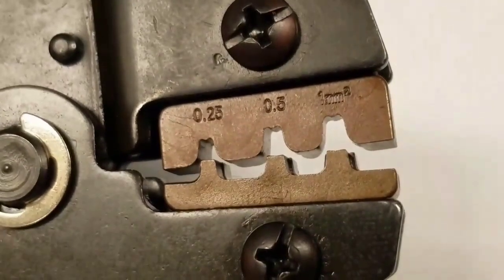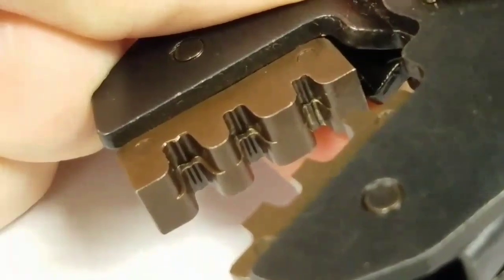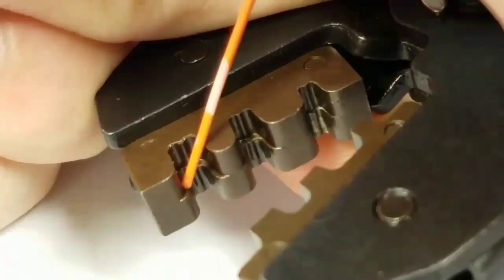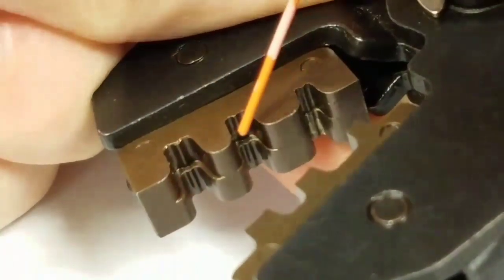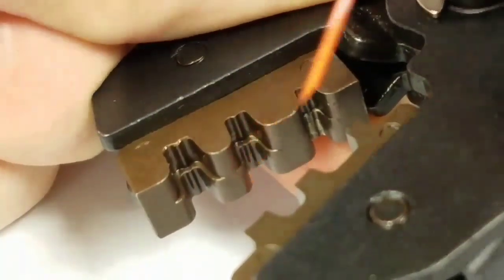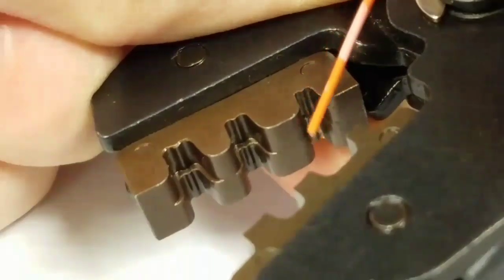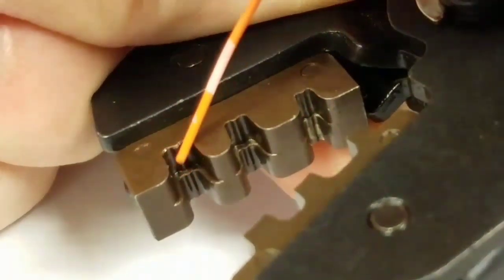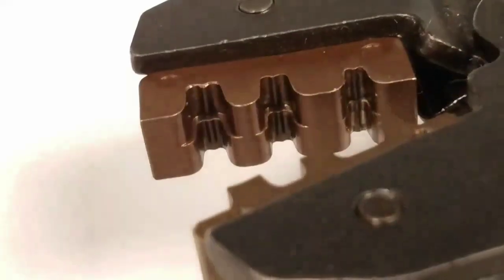The .5 will just kind of get it started rounding and the .25 will actually be the one that finishes it. Right here you can see that there's a lip when you open up the tool — that's where the wings of your connector are going to go. That'll get the rounding going and I'll show you the proper orientation here on the larger diameter.